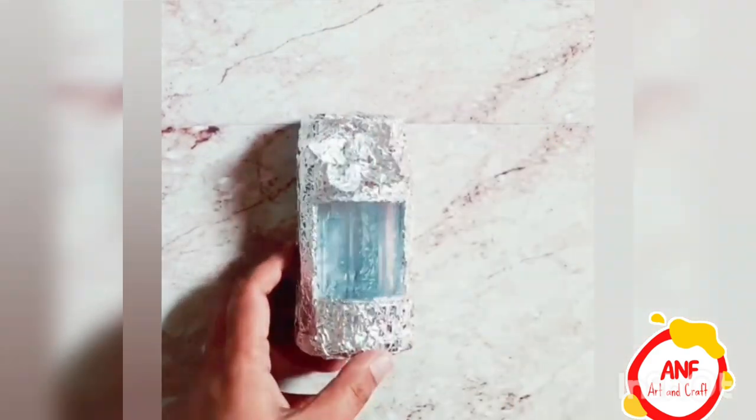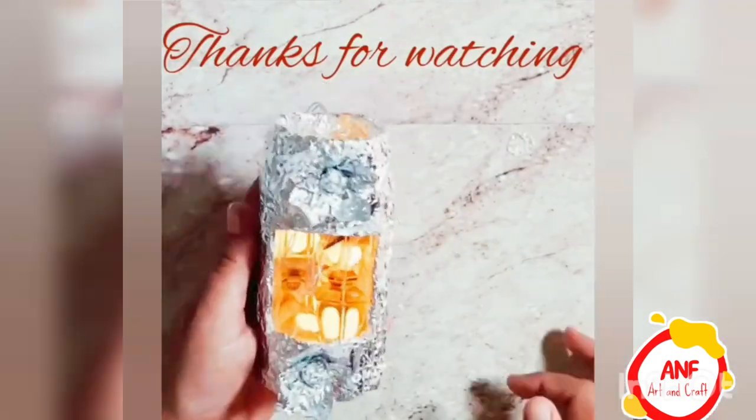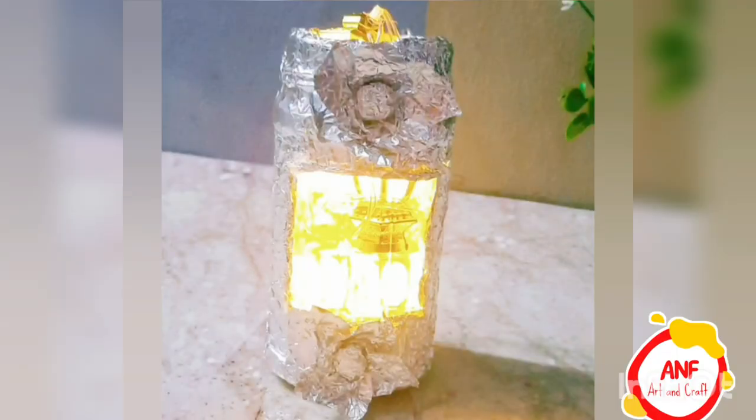If you like the work, please share as much as possible. Your support is much needed.